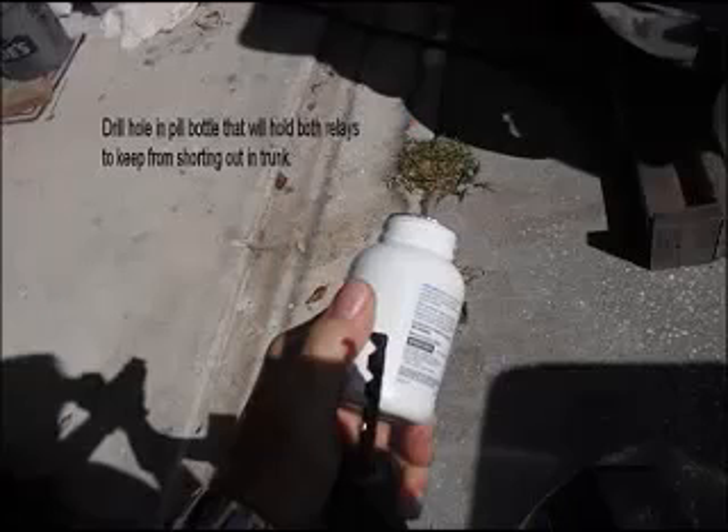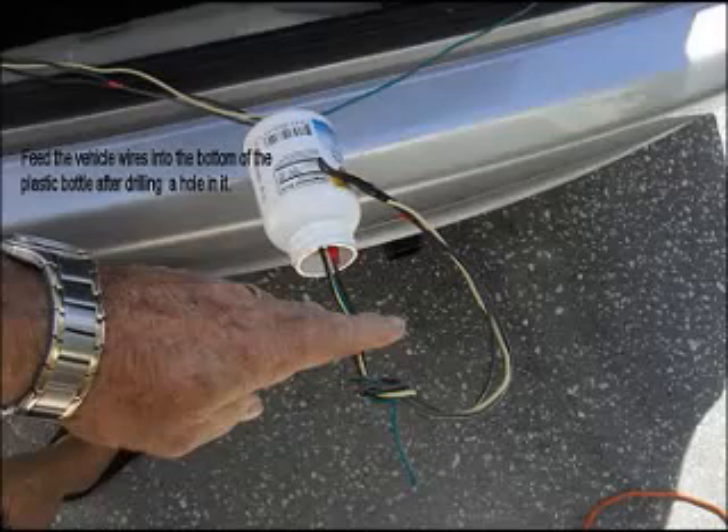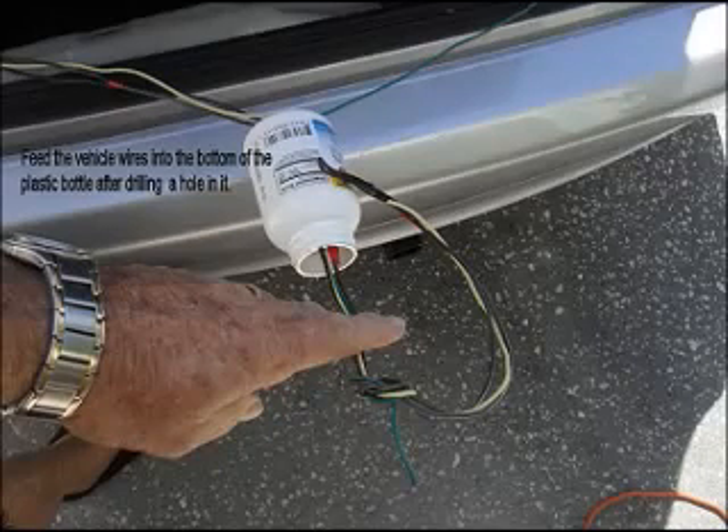I chose to use a pill bottle to keep the whole relay project inside something that protected it from shorting out and blowing fuses. You do all this at your own risk of course — just use common sense. I drilled a hole in the bottom of the pill bottle, shoved the four wires from the vehicle into it, tied a knot in them, and then added a fifth wire for the ground.